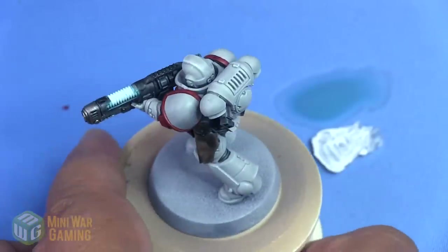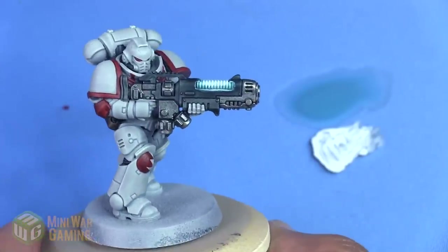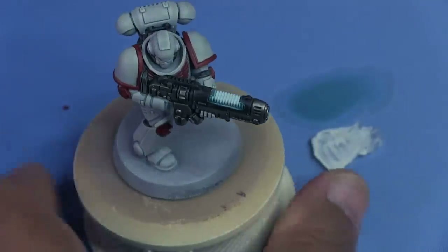That is plasma glow using the Citadel Contrast paint system — it's as easy as that. Don't be afraid to give it a try. Thank you for watching, and happy wargaming!